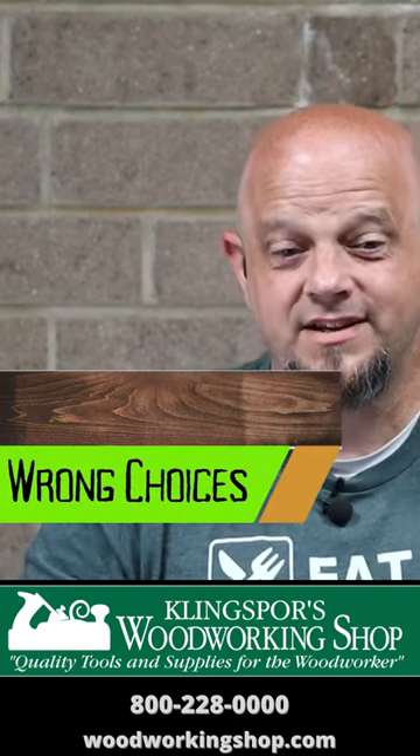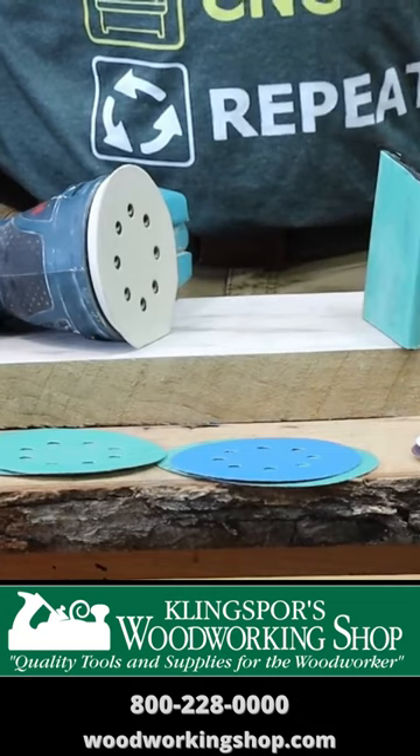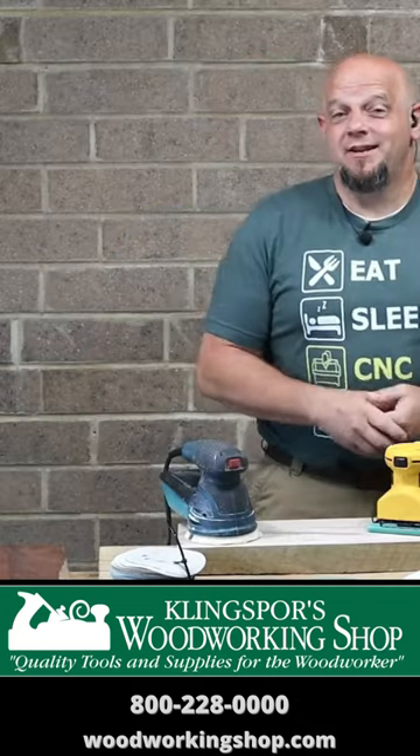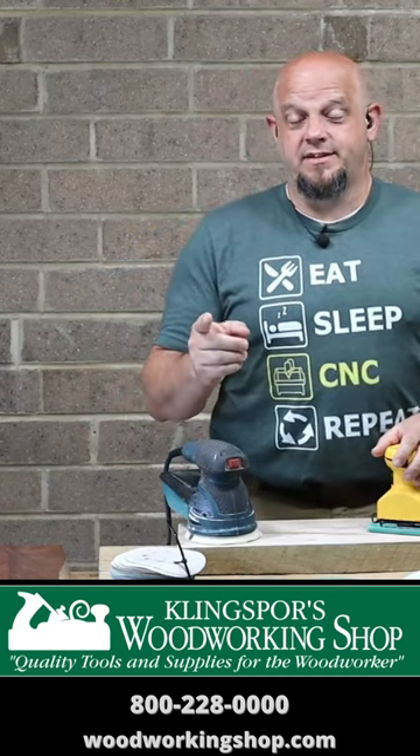For us tight wads out there. The mistakes we see are wrong choices, and we've all made them. We're talking about the double tap — trying to use two sanders at once is a bad idea. So those are the top 10 sanding mistakes we see a lot of people make when it comes to random orbital sanding. If you can think of others that we didn't top it.